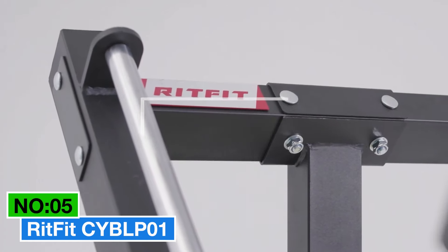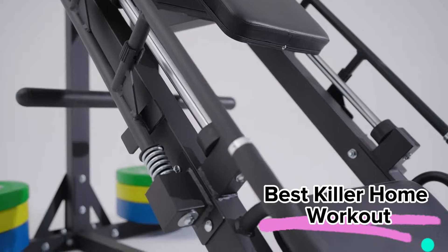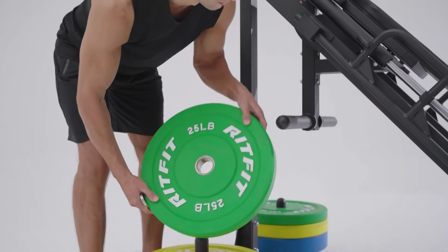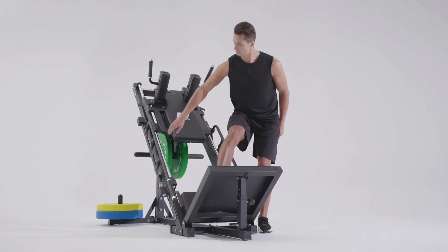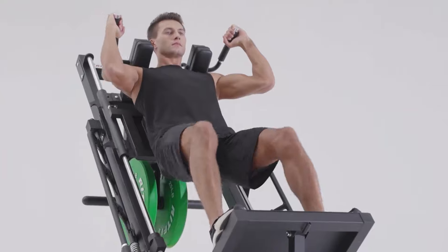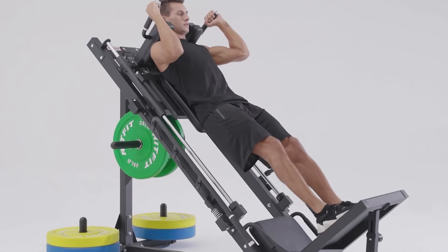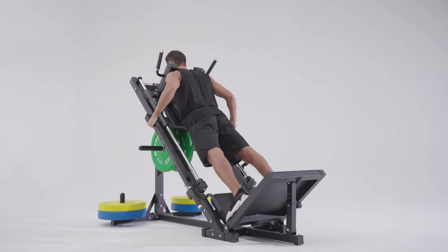Number 5: Ritfit C YB LP 01. When it comes to the best killer home workout, this is my top choice. This bad boy is built like a tank with heavy duty alloy steel, ensuring stability that will make your reps smooth. Comfort is key — the thick shoulder and backrest cushions wrapped in premium anti-slip leather provide ultimate comfort, easing the strain and stress on your body. No jerk motions here, just a solid, smooth exercise experience.